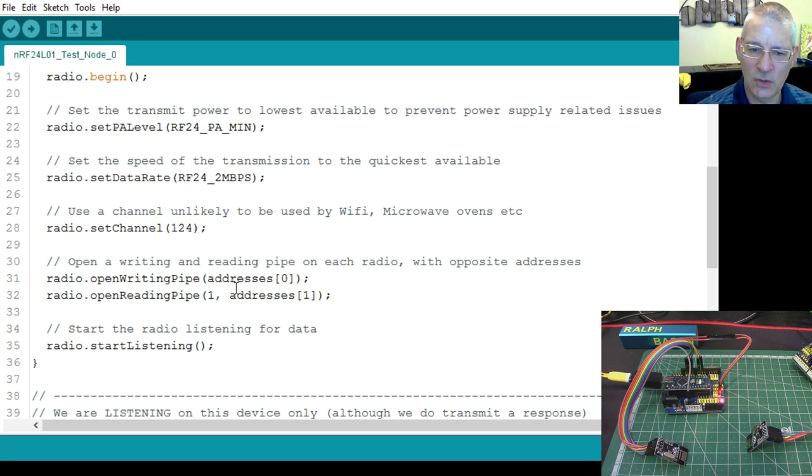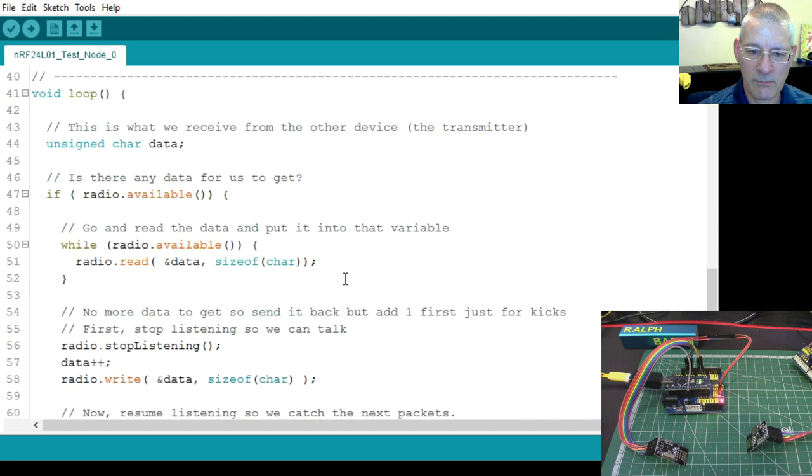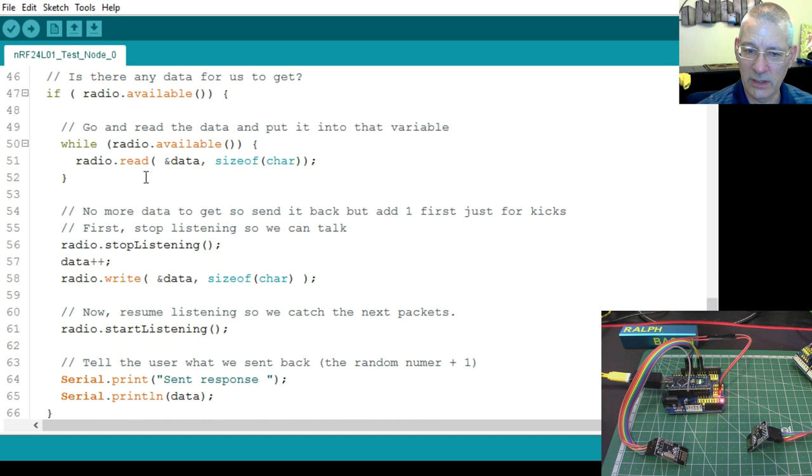The pipes are the opposite way around from the transmitter. Here we open a writing pipe on address zero and a reading pipe on address one, whereas the transmitter did the reverse. Think of these as doors on a street — if you don't get the right one, nothing happens. We start listening, wait for a single character, and when data arrives, read it.